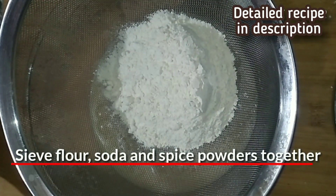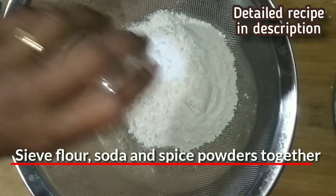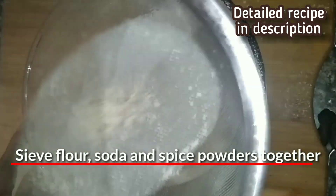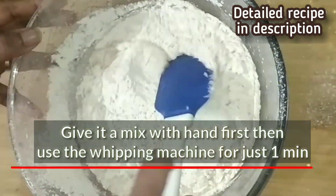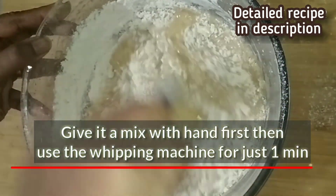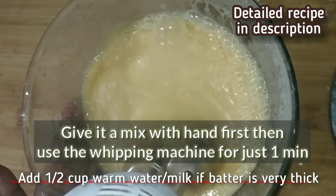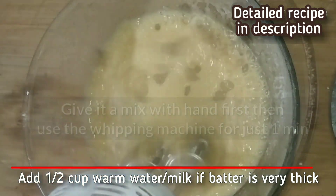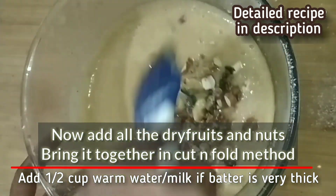Now sieve the flour along with the baking soda, baking powder and the spices into the wet ingredients. First slowly fold in the dry ingredients into the wet ingredients — don't use the whipping machine yet as it would blow the flour all over the place. Now use the whipping machine to bring all the dry and wet ingredients together; we just need a minute for this. Do not over-mix the batter.